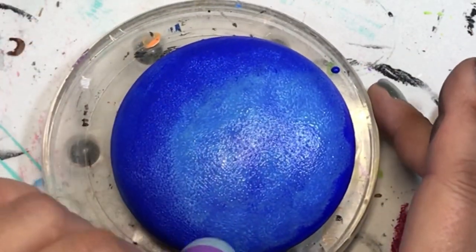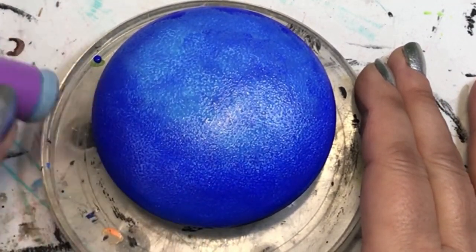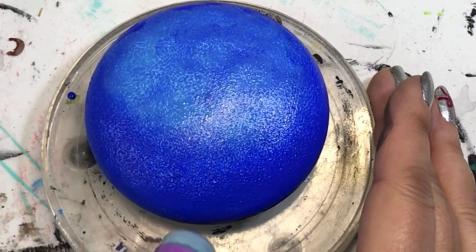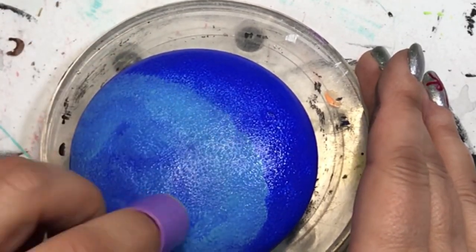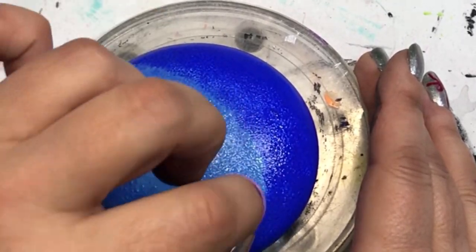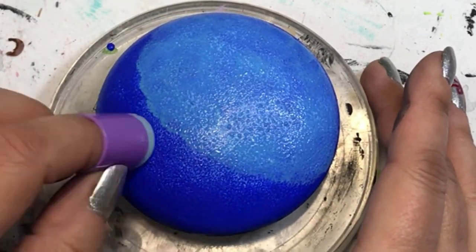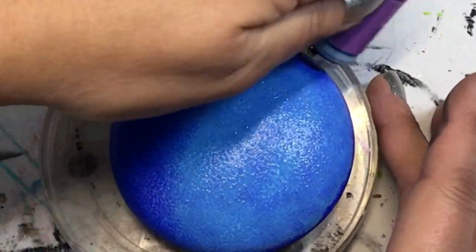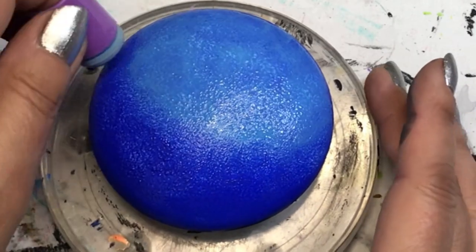So what I'm doing here is using a dark blue color and doing sort of a half-moon shape, then putting on a lighter blue on top so it fades from dark to light, bottom to top. I'm just sponging it on with my finger dauber — you can get those from Amazon, there's a link in the description below. This is just the background.